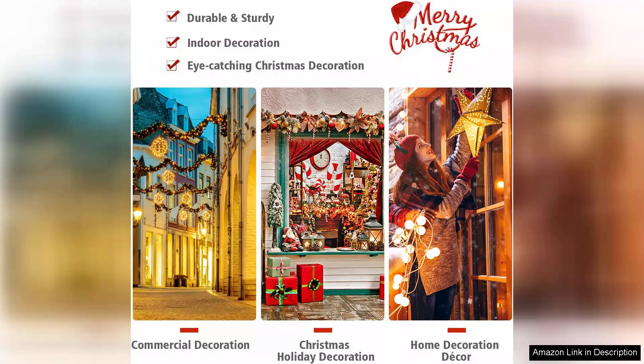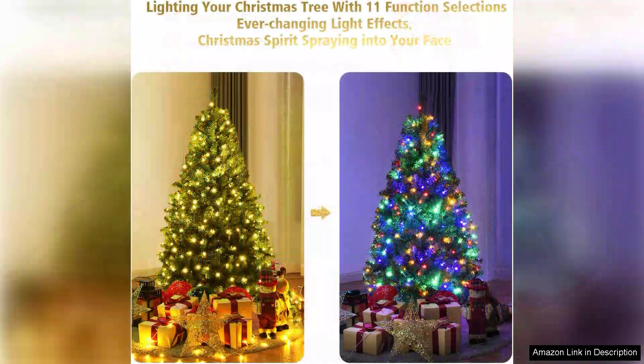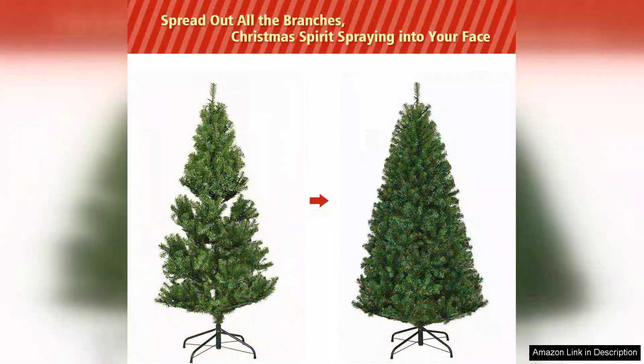The pre-lit feature is a game-changer. The warm white lights are evenly distributed and create a beautiful, cozy glow. I love that I can skip the hassle of untangling strings of lights. The tree comes with a convenient off-light switch, which makes managing the lights easy, especially during busy holiday gatherings.